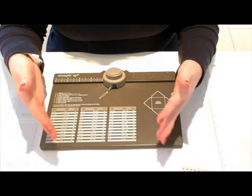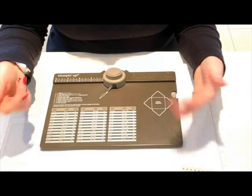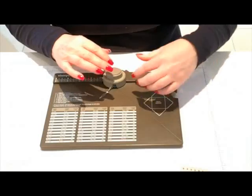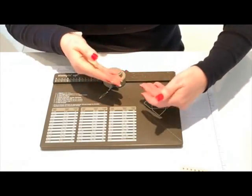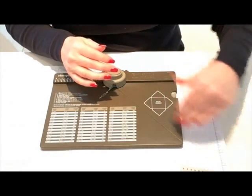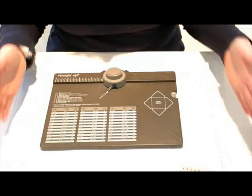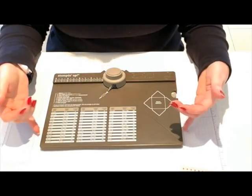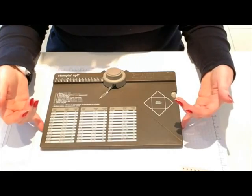Really, you can make an envelope of any size as long as you can get a piece of paper big enough. You may score off the board but you can still score so far and then fold it over and follow that crease line down if your paper is very big. But this board just does so much more.